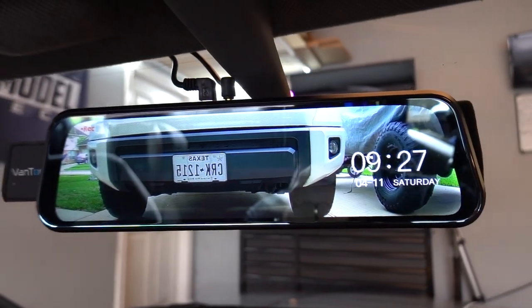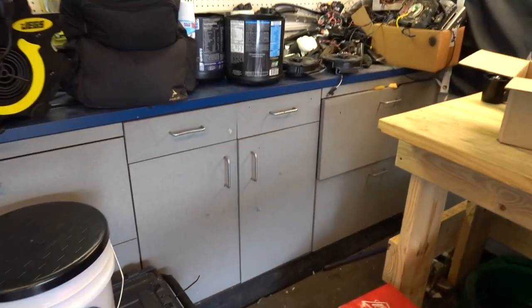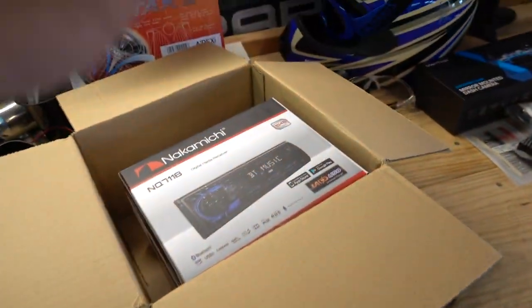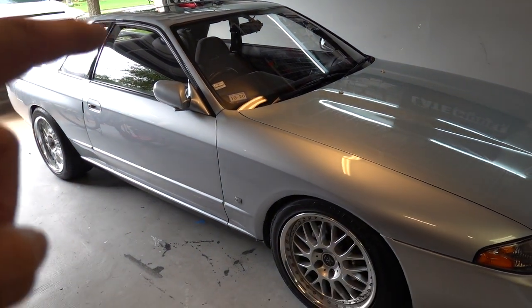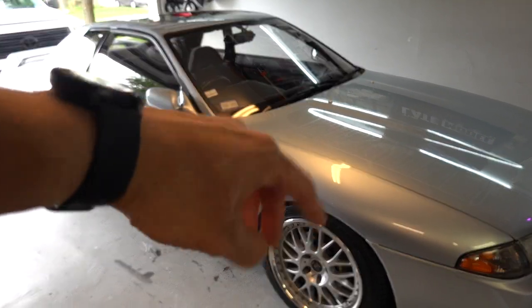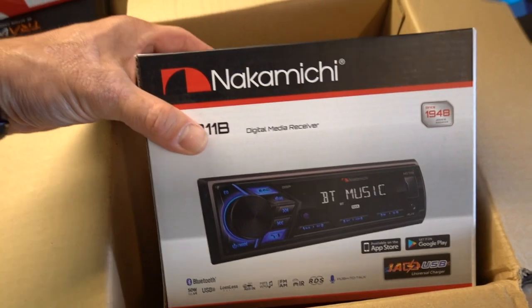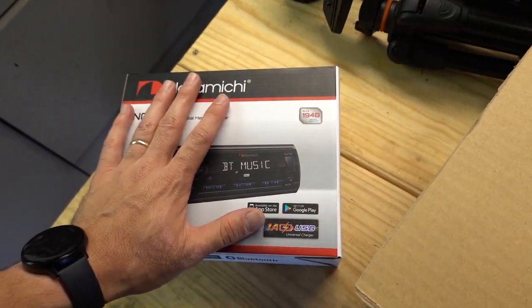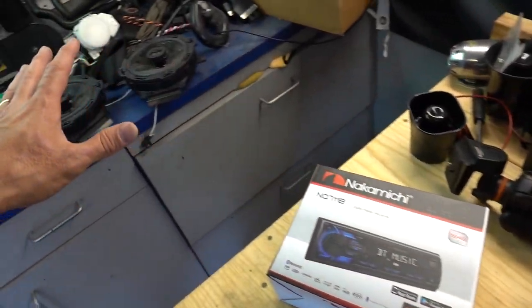I'm going to get rid of this cigarette lighter adapter for my dash cam slash mirror monitor backup camera thing. I bought new speakers for the front, a new radio, and I have some old six-and-a-half-inch speakers for the back — some old Fosgates just hanging out here. Here's the new radio and radio harness.